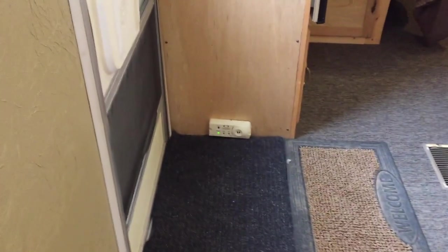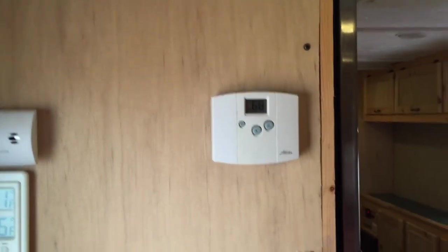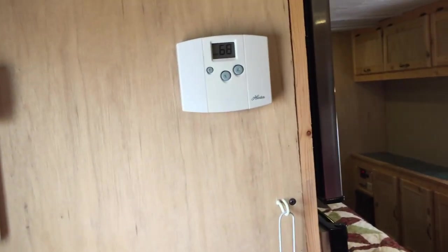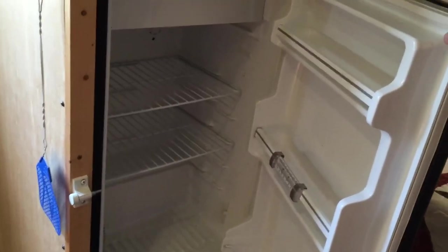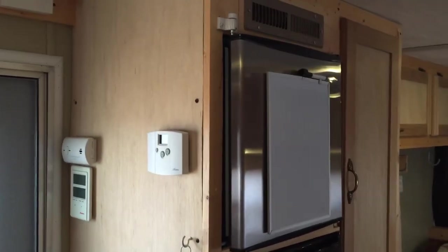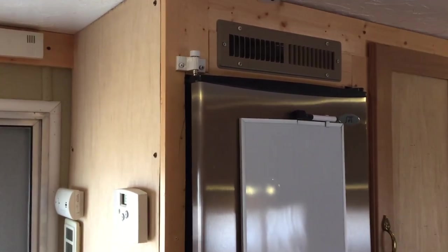Of course you've got to have all your safety devices — smoke and carbon monoxide detectors, temperature gauges inside and out, and a thermostat for the furnace. The fridges and freezer I used are standard office-type units. They aren't designed for a travel trailer, but they work quite well because I run off solar power at my ranch property, and they both take very little power. There's a vent fan above them to keep air circulating and pull the heat out.